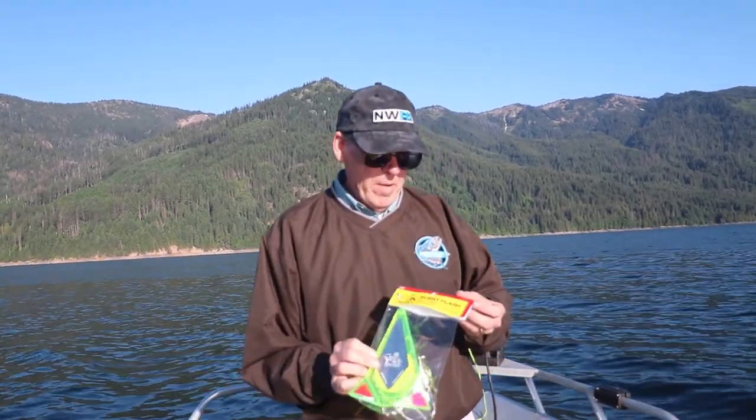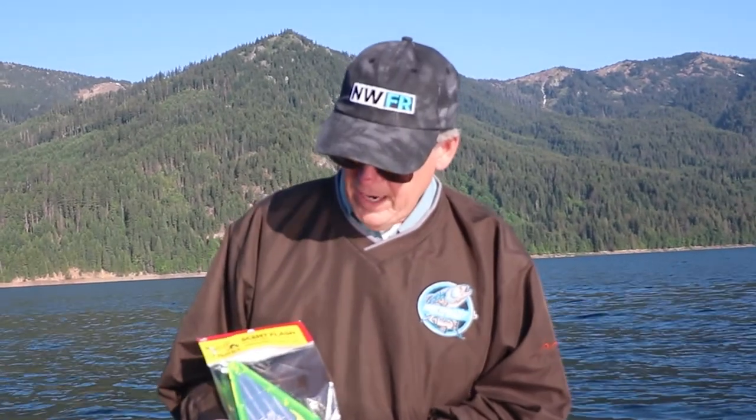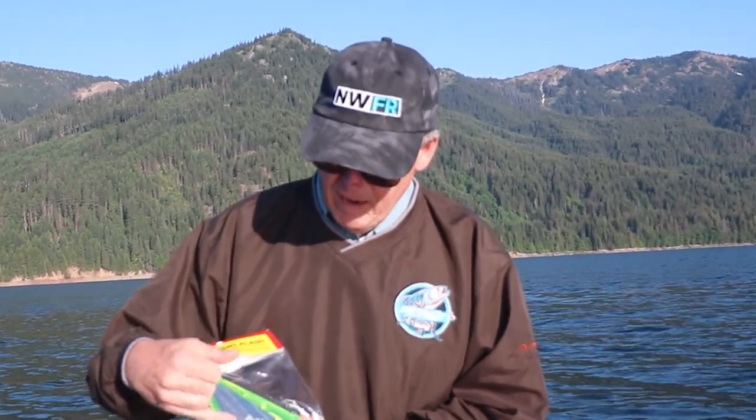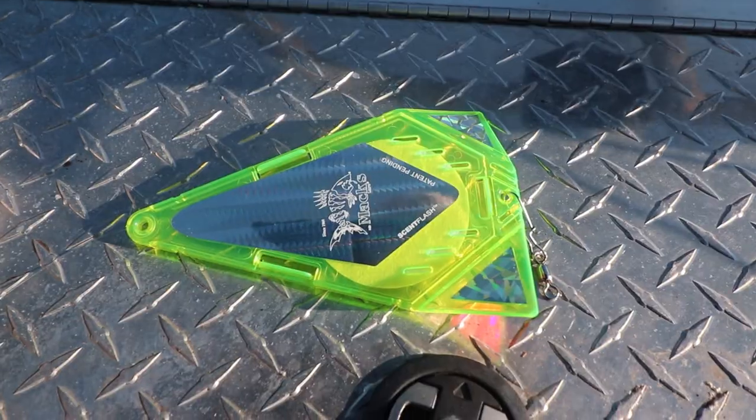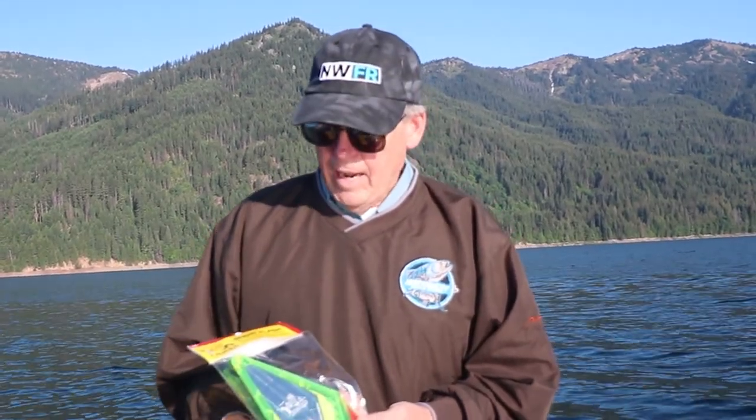We're going to try a new product from Max today — this is a scent flash. The unique thing about this product is it opens up and has a foam insert. You can impregnate it with scent, and I'm going to run it right off one of the downriggers to make a scent trail in front of my laker lure.